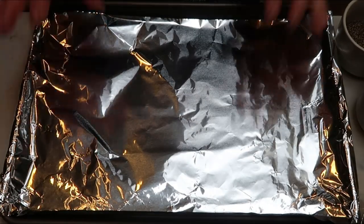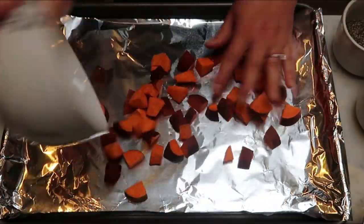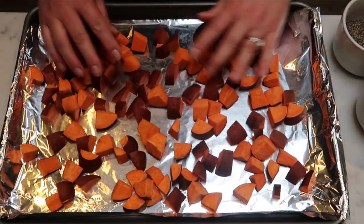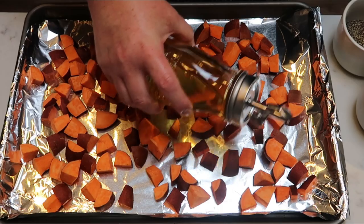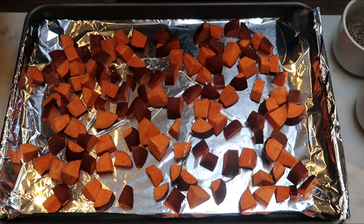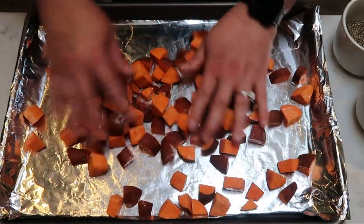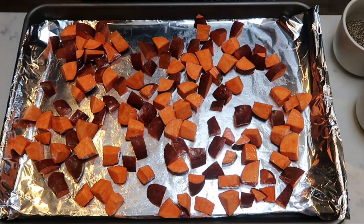So we need to get our potatoes cooked. I have a baking sheet here lined with some foil. I'm going to go ahead and add my sweet potatoes. I have my oven preheating to 425. We're going to cook these potatoes for about 13 to 15 minutes until we can pierce them with a fork. Before they go into the oven, we're going to add just a tiny bit of avocado oil — literally a teaspoon — and mix everything up with our hands. Then we'll add some salt and pepper.